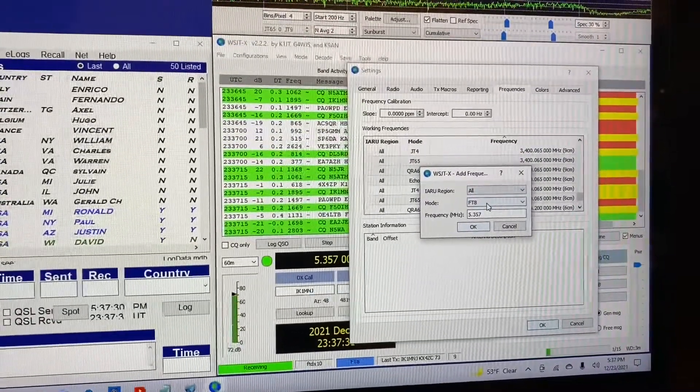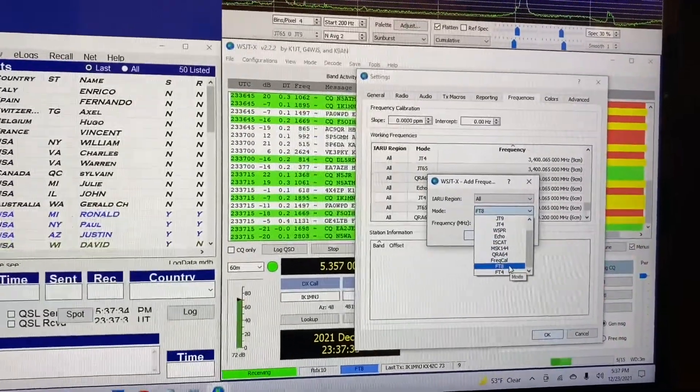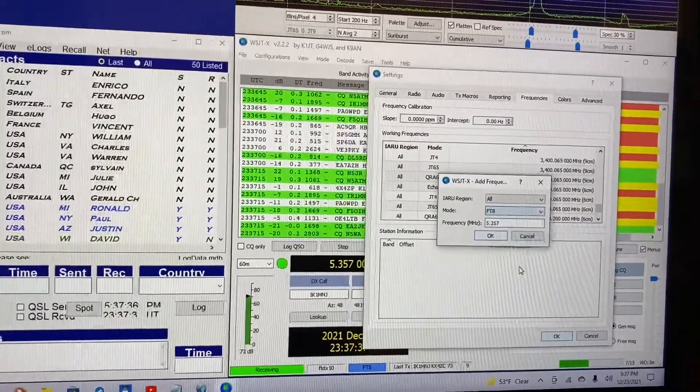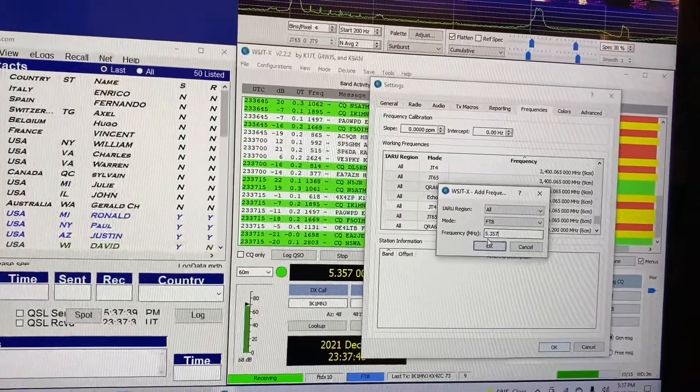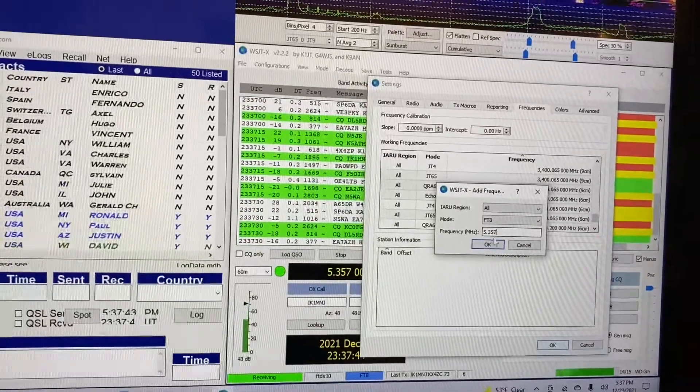Put your region in, then whichever mode you want, and then type in the frequency — 5.357 for 60 meters — and click OK.